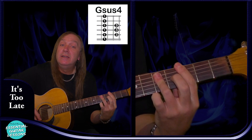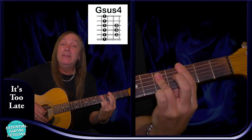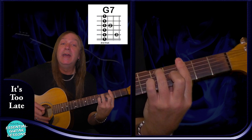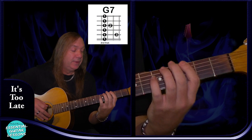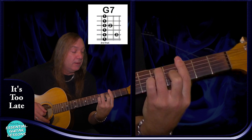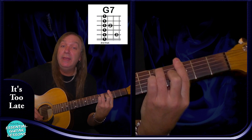We're going to have a G sus4: barring the 3rd fret, 5th fret on the A, 3rd fret on the D and the G, 3rd fret on the B and the E — that's our G sus4. We're going to have a G7: 3rd fret on the E string, 5th fret on the A string, 3rd fret on the D string, 4th fret on the G string, and 3rd fret on the B and the E — that's our G7.